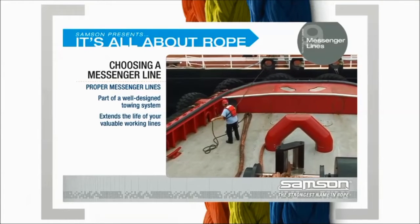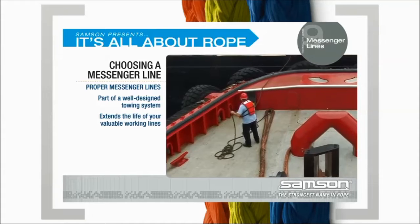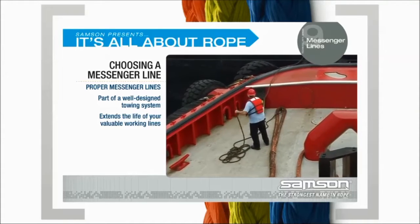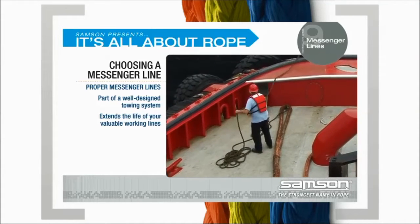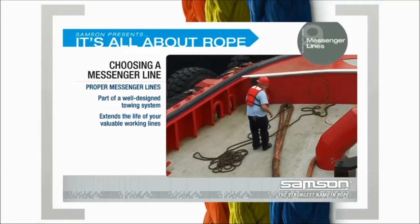Choosing a Messenger Line. Proper messenger lines are part of a well-designed towing system. They can extend the life of your valuable working lines, while improper rigging or rope selection have been shown to shorten their working life.